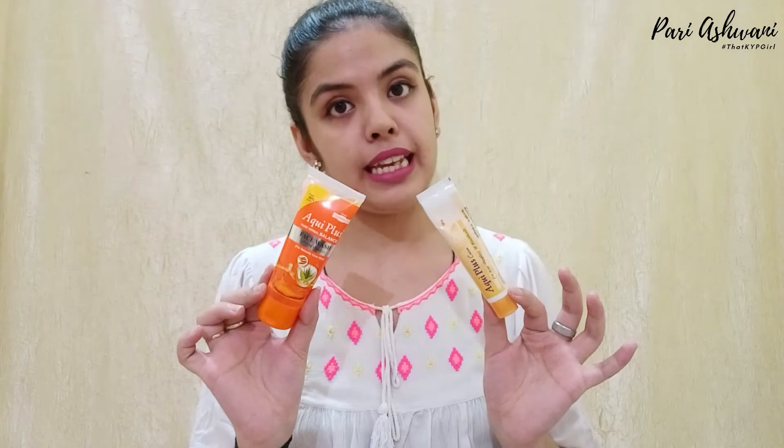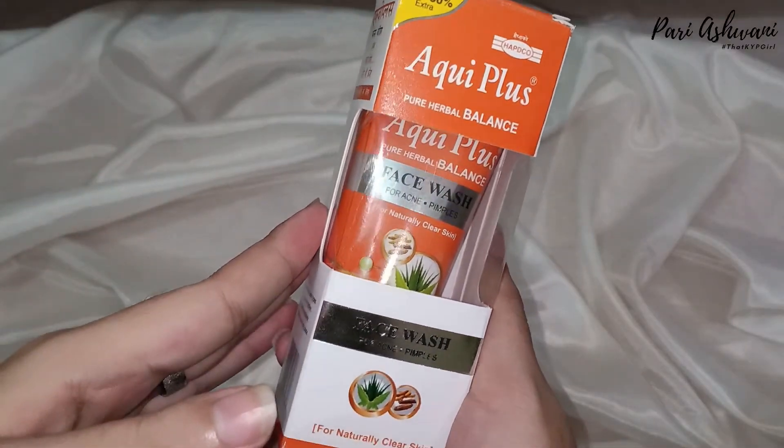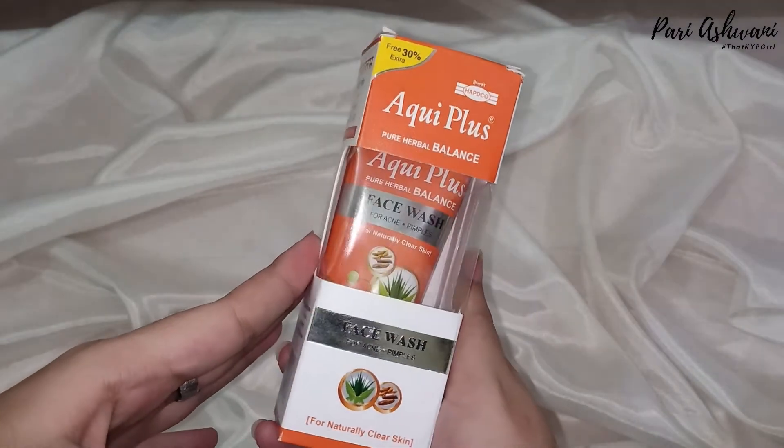I have the Acqui Plus range which is specially designed for acne prone skin or acne conditions. This one is Acqui Plus face wash and this one is Acqui Plus cream.